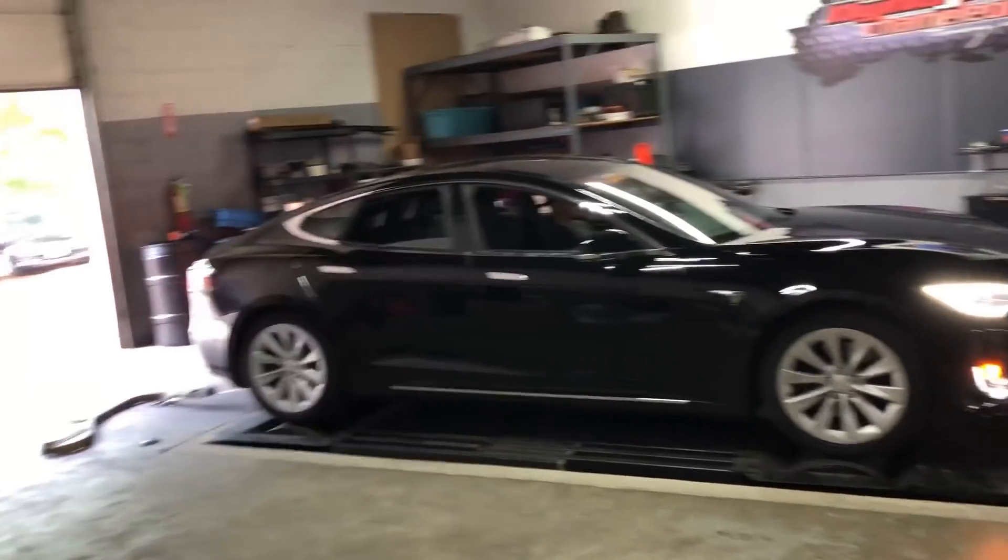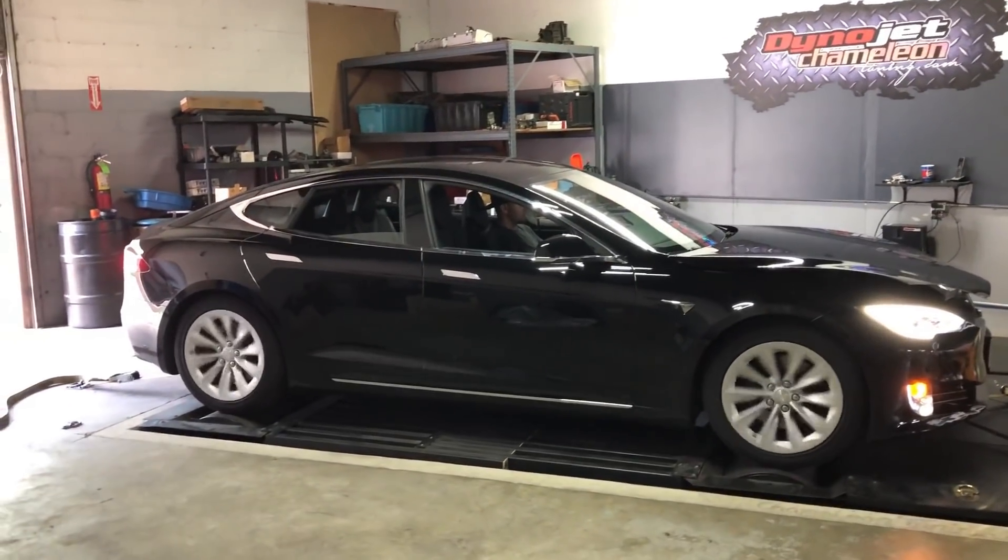75D on a non-linked dyno. I have no idea what's going to happen.